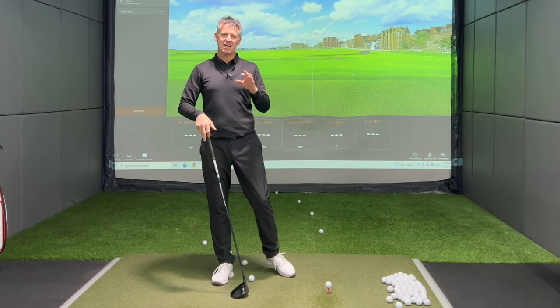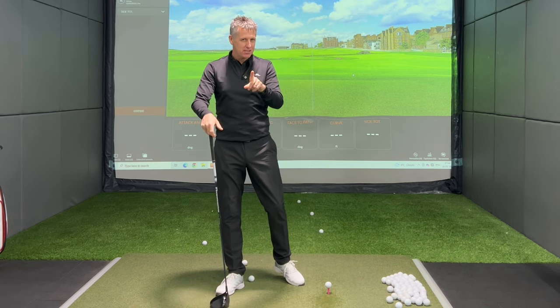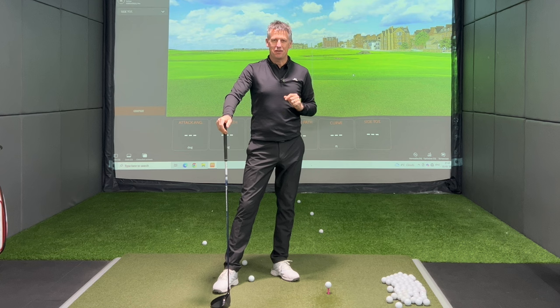Welcome back to the channel guys. Today I'm talking driver and a draw. I am pretty sure you're going to learn some big keys to hitting that ripper of a draw down the fairway.